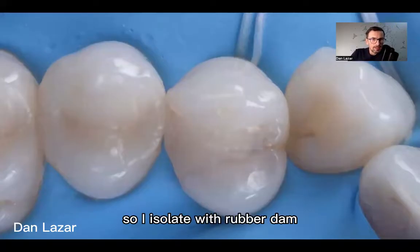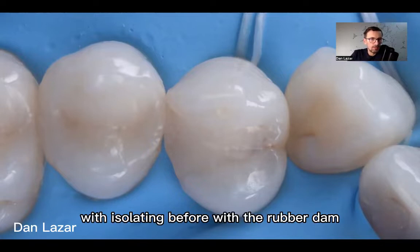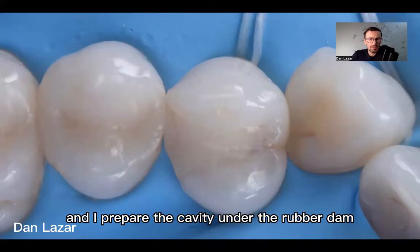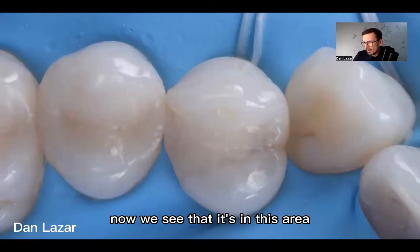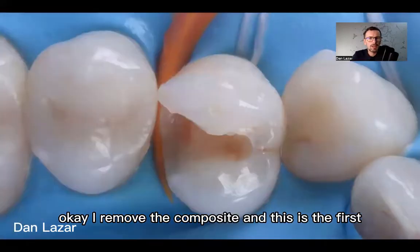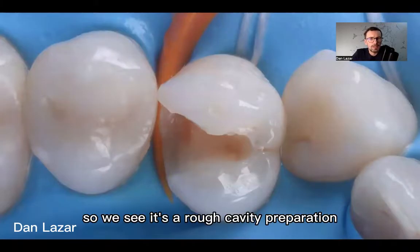I isolate with rubber dam. I always start the class two by isolating first with the rubber dam and I prepare the cavity under the rubber dam. We can see the composite better now — we see it's in this area. I remove the composite and this is the first stage. We can see it's a rough cavity preparation.